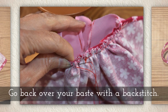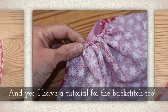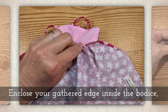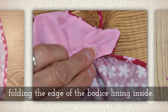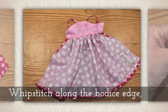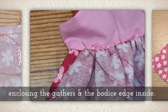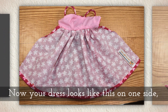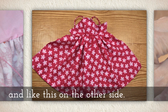Go back over your baste with a back stitch now. And yes, if you need it, I have a tutorial for the back stitch too. Enclose your gathered edge inside the bodice, folding the edge of the bodice lining inside, and whip stitch along the bodice's edge, enclosing the gathers and the bodice edge inside, just like you see here. Now your dress looks like this on one side and like this on the other side.